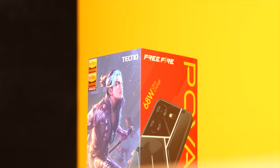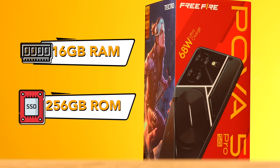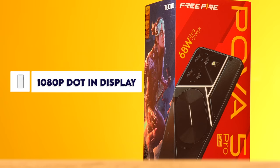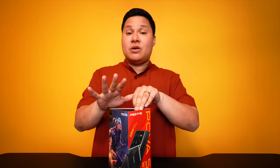But first things first, mayroon siyang 5G processor. The Dimensity 6080 ang gamit niya dito. It's got up to 16GB of RAM and up to 256GB of internal storage. Yung display ay 120Hz 1080p dot-in display. It's got a 50MP AI camera, dual. It feels like a Tecno POVA 6 to me. Without further ado, I will see you — you're watching Unbox Diaries.